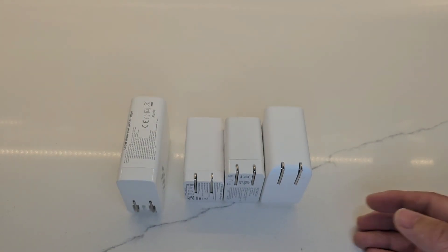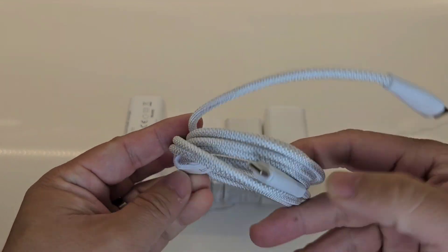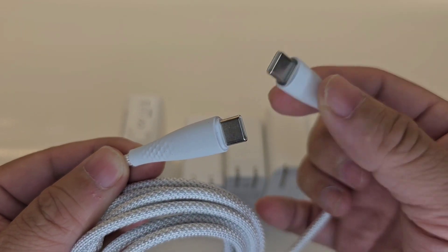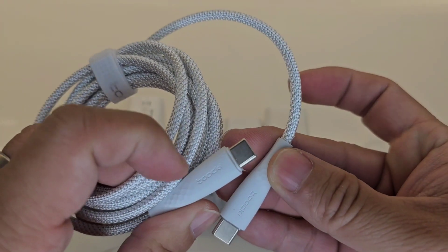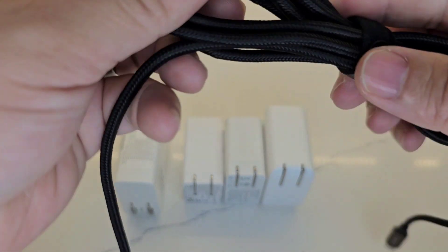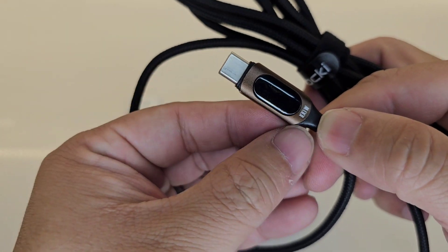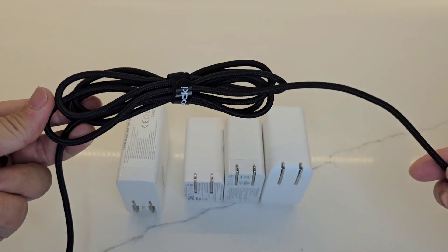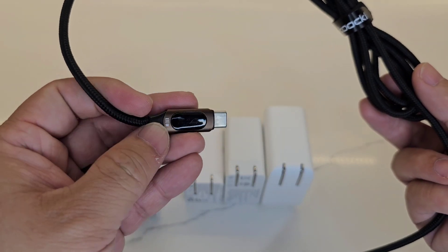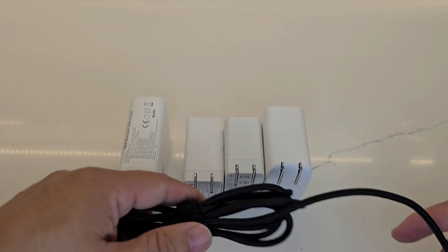For testing I have a Taki 65-watt braided cable with an LED light at the end, but my main cable is also a Taki braided black cable with a brown end, rated at 100 watts. It's a two-meter cable, great for laptop use because of the length, and it has an LED display to show the wattage being drawn by the device. Let's plug it in and see how much wattage each adapter draws.